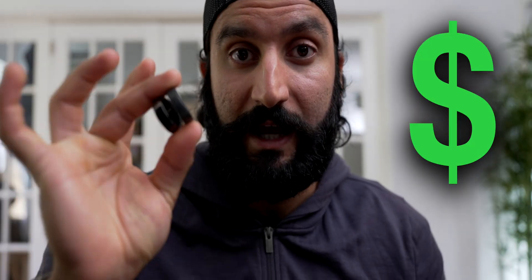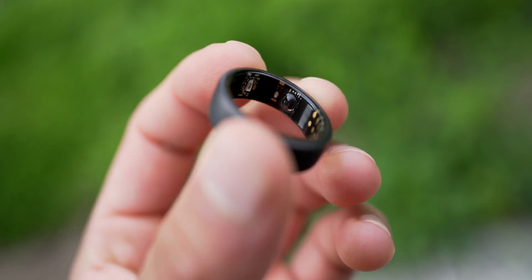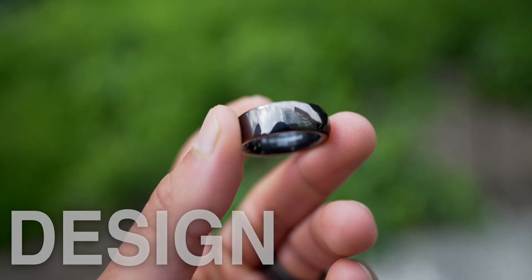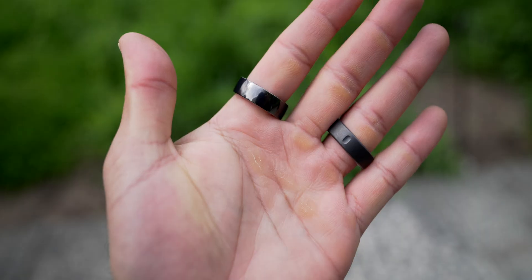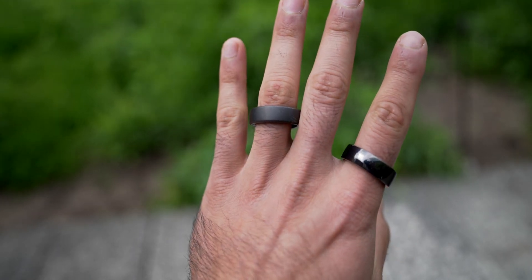I did not get any of these for free — I bought both of these rings with my own money. When it comes to design, form, feel, and fit, the really interesting thing about wearing a tracker on your ring is it's a little more subtle, it's more classy. These rings do run thick.